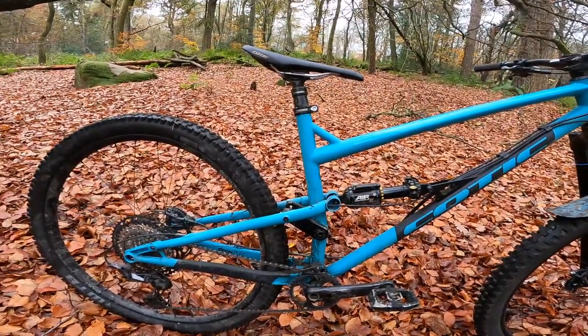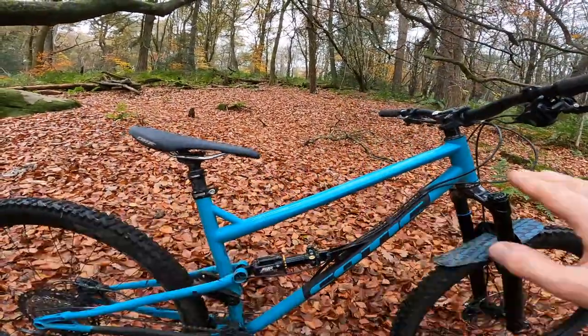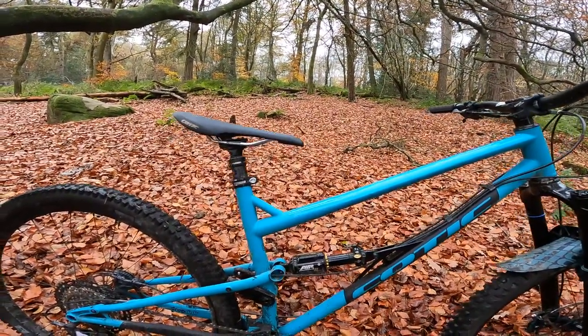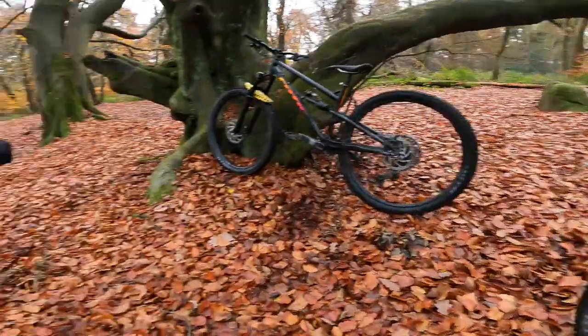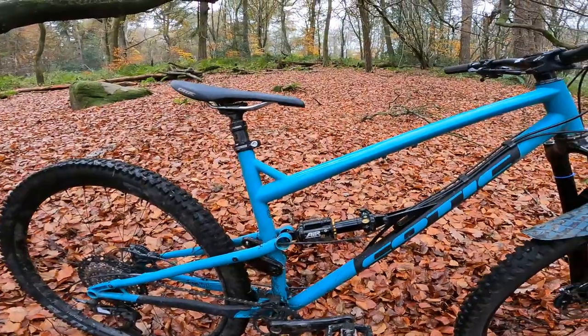A nice aggressive climbing angle with a properly slack front end, and 490mm reach. All the drop link bikes get a 490mm reach on them in the large size, and obviously longer on the extra large. What's the extra large size? 515mm on extra large — very handy having a designer just sat over there.